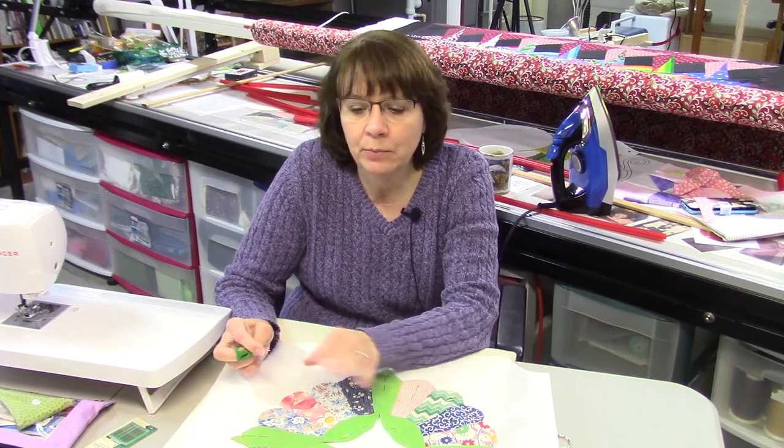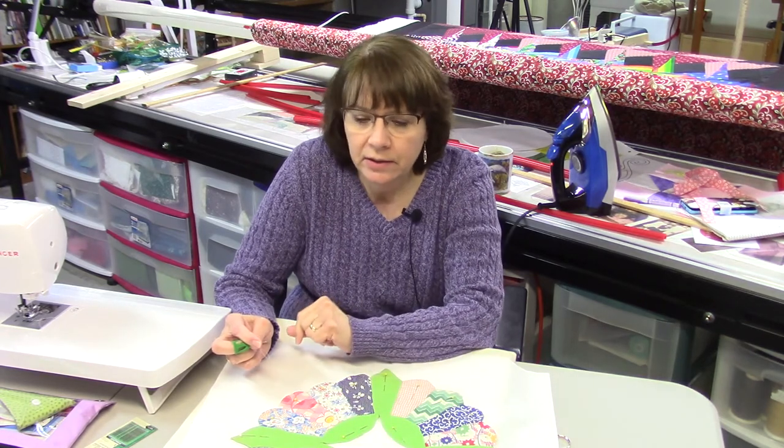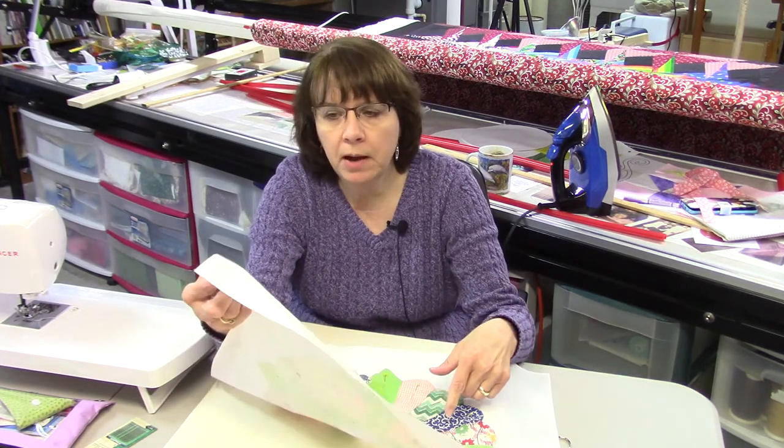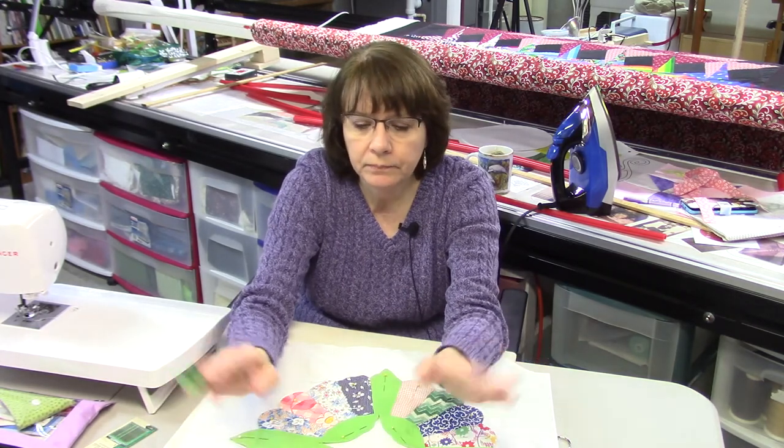I'm going to continue appliquéing all the way around the block, then do the center, and then I have four more blocks to do. After that I can decide on the layout — whether to set them on point or side by side, and whether I want sashing. If I wanted to set them on point, I probably would have ironed creases from corner to corner and arranged the points toward the corners, but I could also trim the corners and make an on-point block.